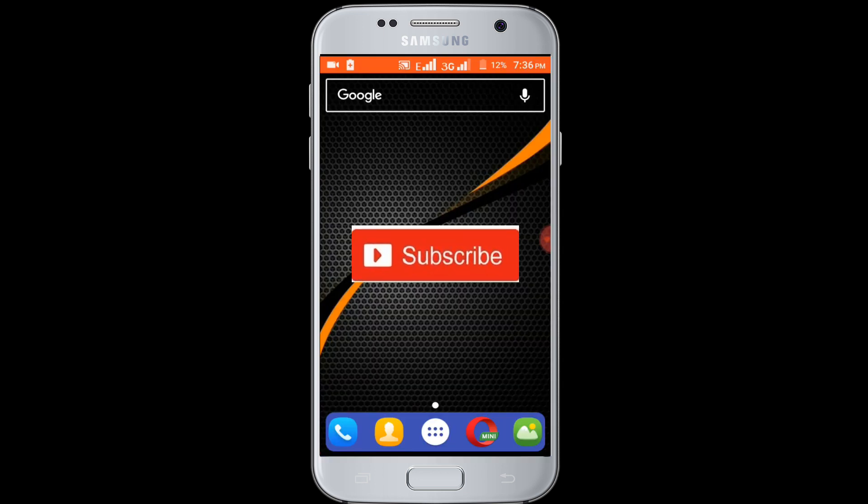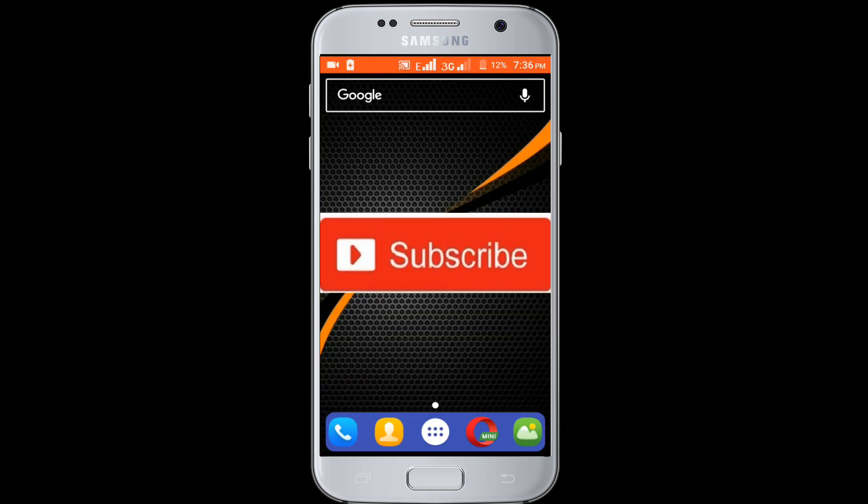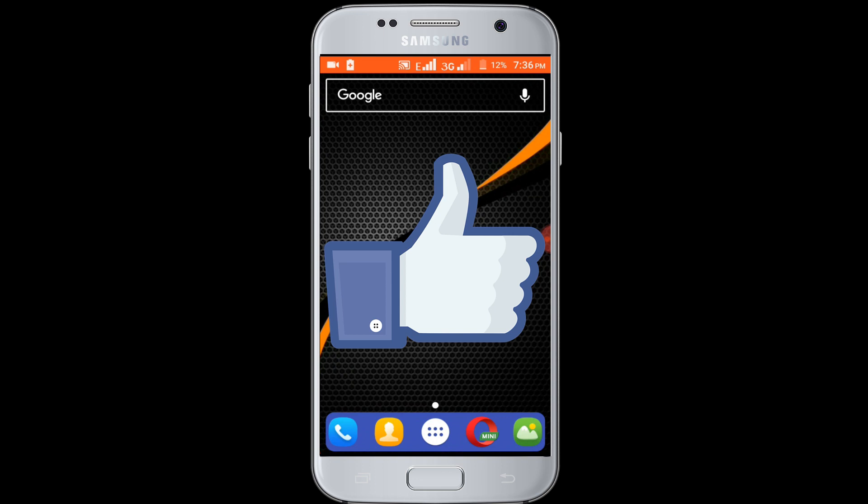If you don't subscribe our channel, please subscribe our channel and thumbs up the like button.